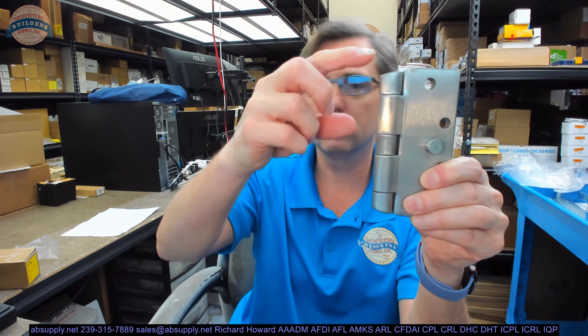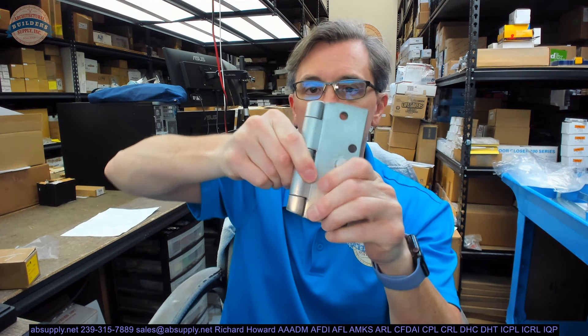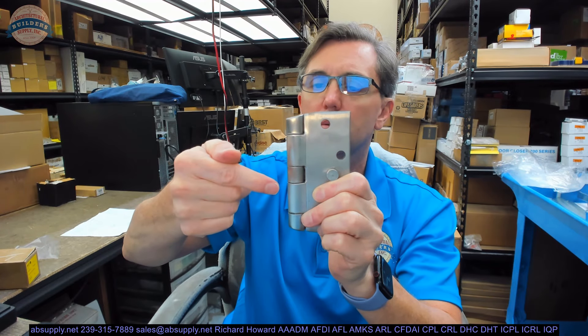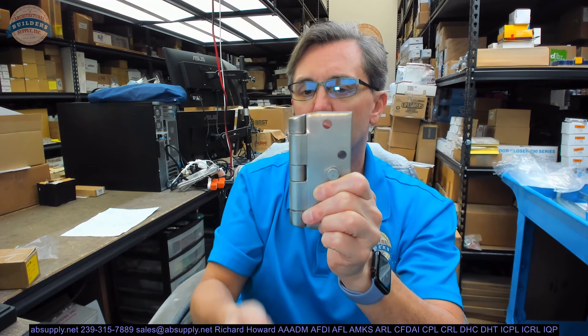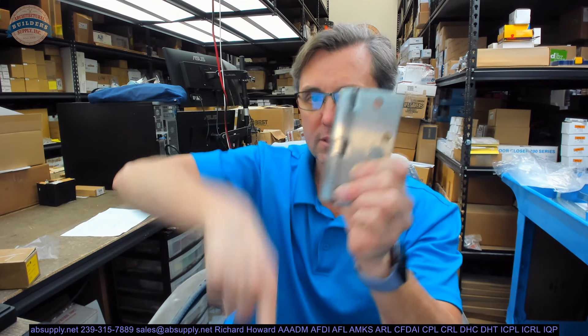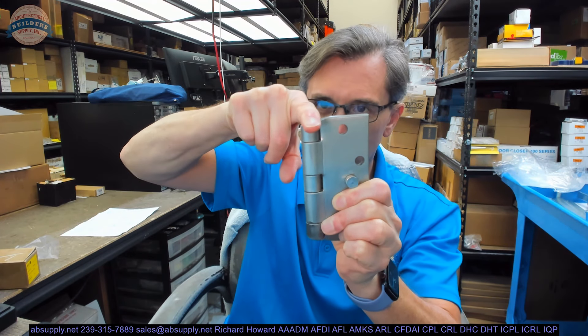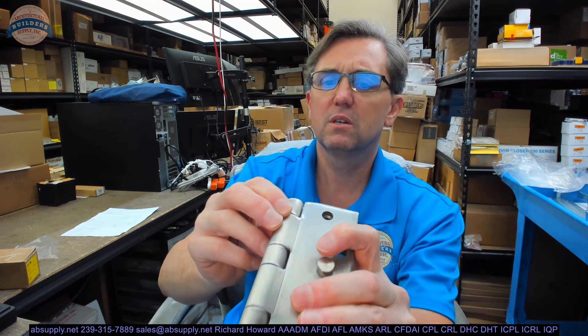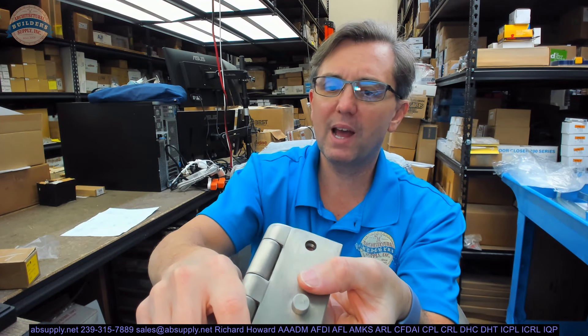This is what they call an institutional tip, also known as a hospital tip. The purpose is to prevent someone from hanging something on it — any weight on there forces it to slide off. It is ligature resistant in that regard. You will see this in mental health care installations and hospitals. They are also cleaner — more sanitary — in the sense that there are no nooks and crannies for dirt to collect. That pin is completely inside there and has been welded shut.